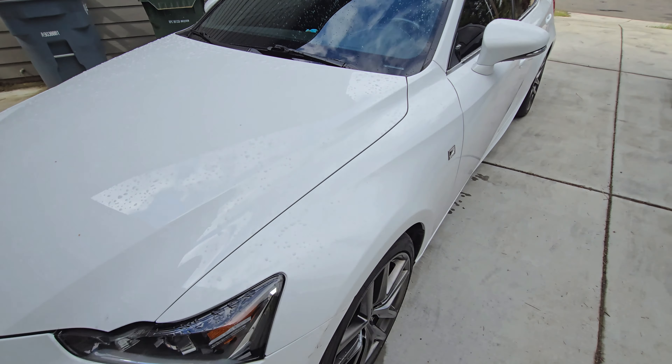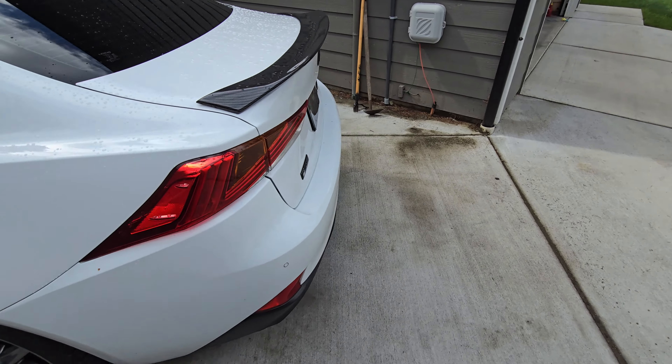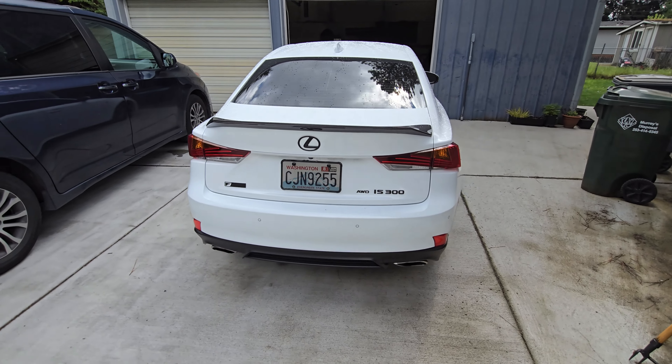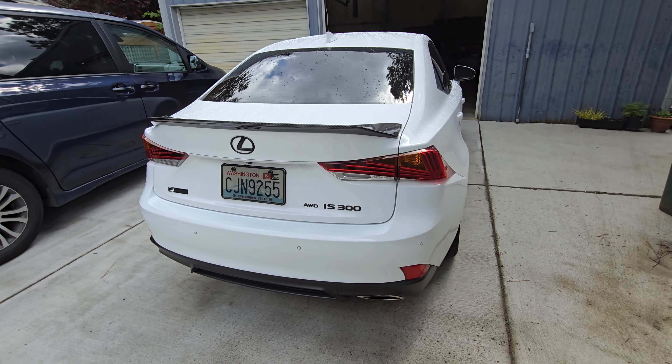Good morning guys. Today's another day — I'm going to be installing the side skirts on the car as well as the rear add-ons, and I'm going to be installing the Remark axle back onto the car too. Here's a little clip of how the stock exhaust sounds so you guys can compare that to the Remark one.